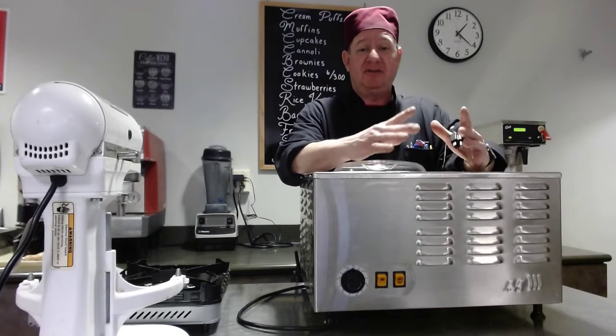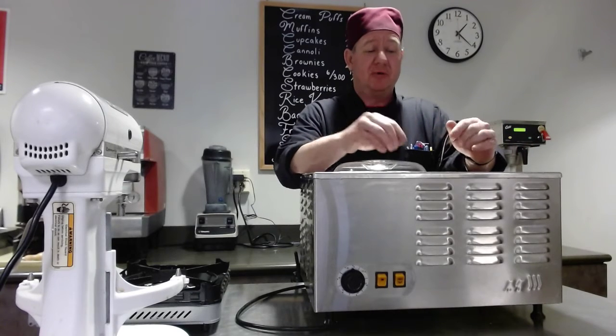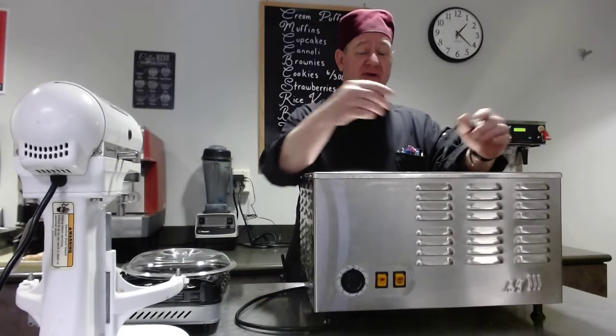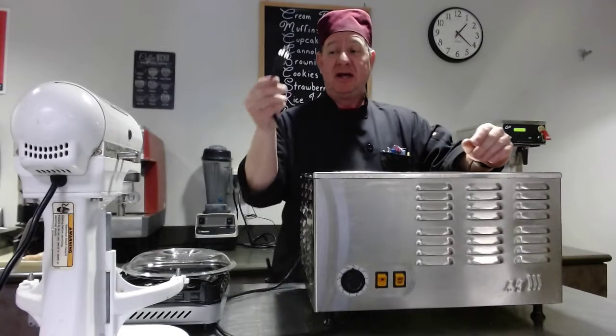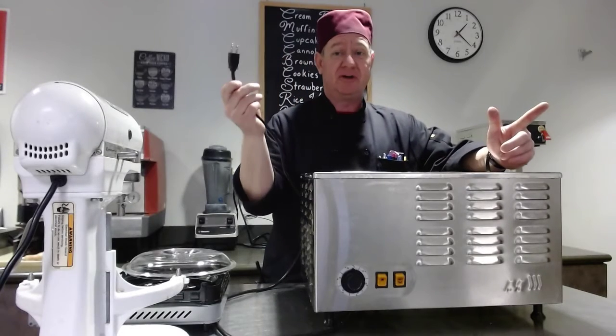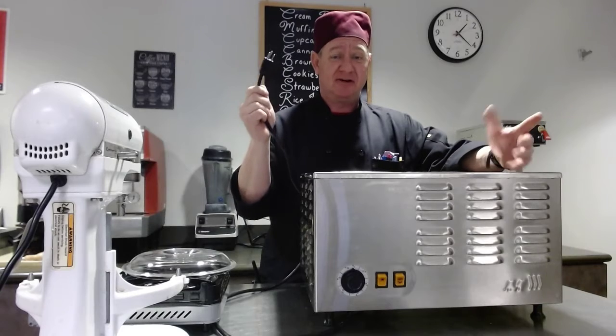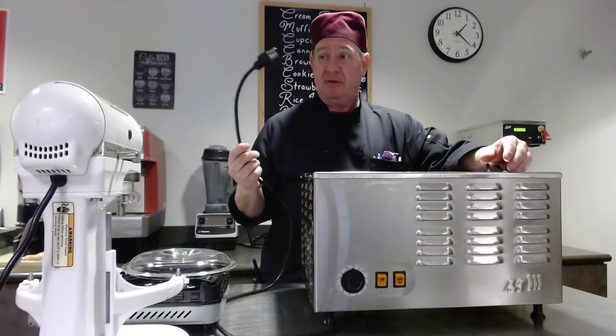I'm not going to turn the machine on today, just going to give you the basic operation. It's a three-prong plug — most of your outlets in the kitchen are three-prongers. It just takes a little bit more energy, so make sure you put it into the proper plug.